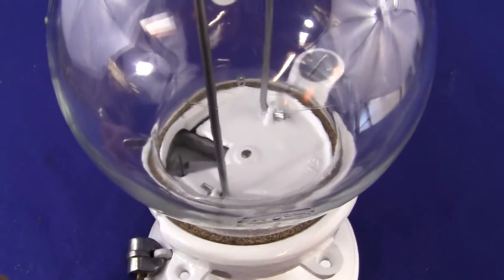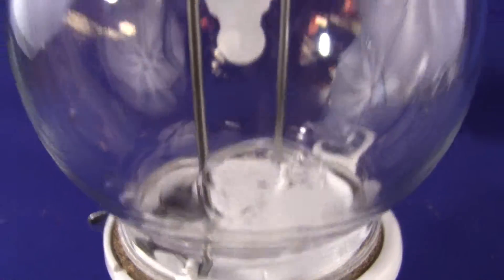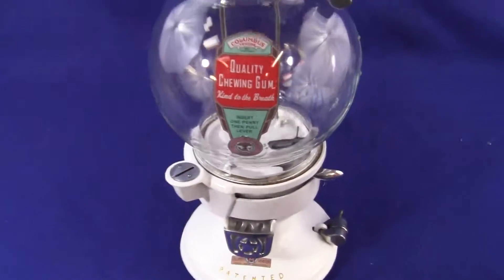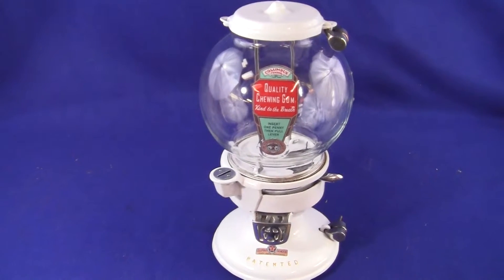The gaskets are new, and the globe has the Columbus registered mark on both sides. Everything on this machine works beautifully. If you have any questions or comments, please give us a call or message us, and please check out our other auctions as we are selling similar items.